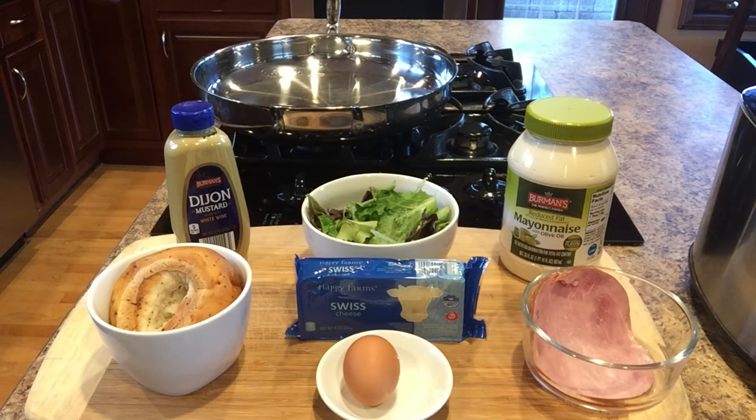The ingredients are, as well as the bagel — I prefer everything bagel, gluten free from Aldi — one egg, you could add two if you'd like, a couple slices of Swiss cheese, a slice or two of ham, some Dijon mustard, some mayo, and some greens. They're kind of optional, but it just gives more veggies in my diet and freshens the sandwich up a bit.